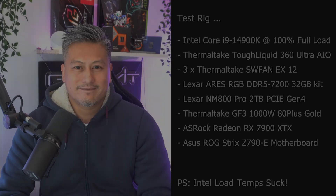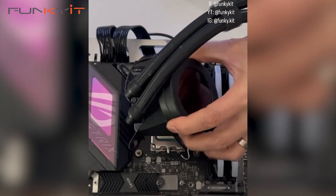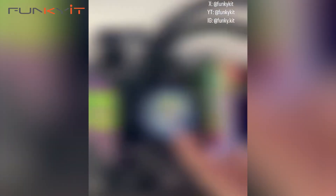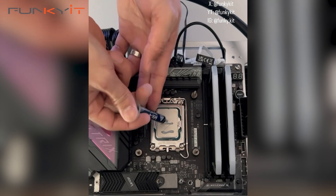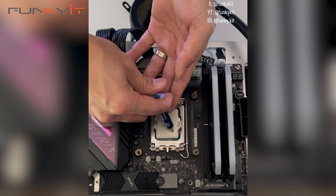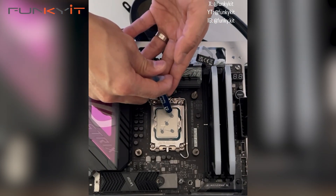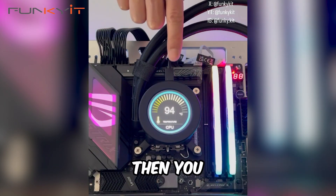Here's a quick demonstration showing each method of applying thermal paste — the pea-sized drop, the five-dot pattern, and the X-shape — along with the results you can expect from each.